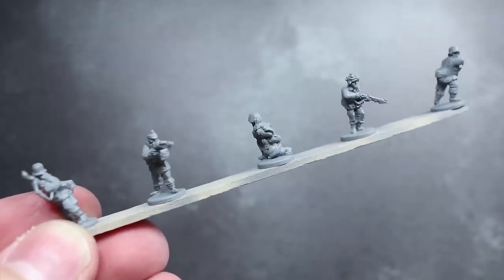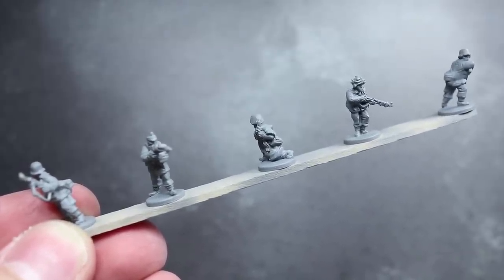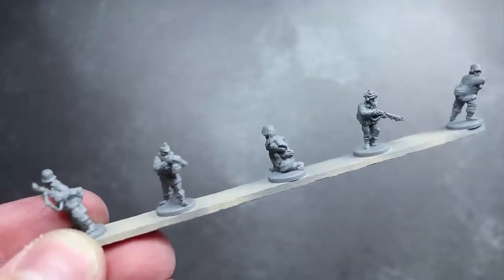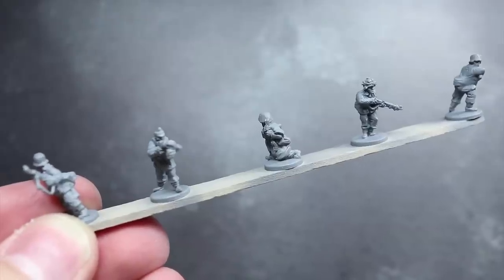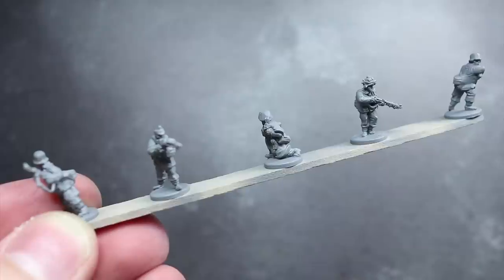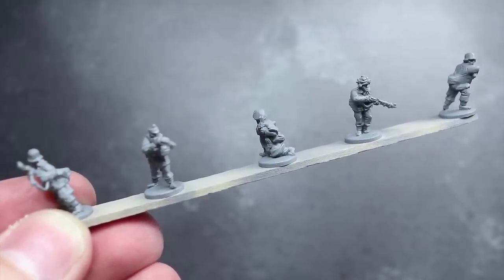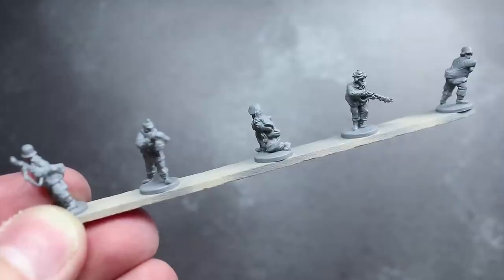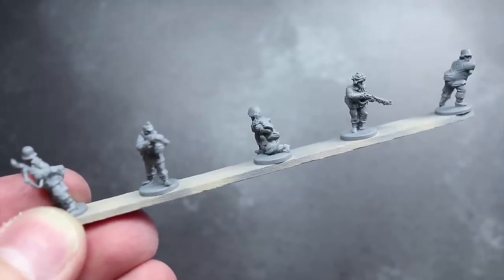Before we start painting we first need to apply a primer so that the later layers of paint adhere to the miniature surface. I have opted to use a mixture of Vallejo's grey and black airbrush primers to help paint the various midtones of the miniature. I am painting my infantry in a batch of 5 models grouped onto a single base, attached to a lollipop stick with a small bit of super glue.